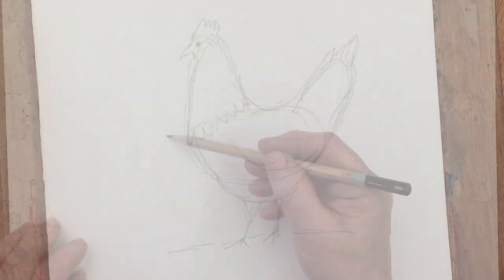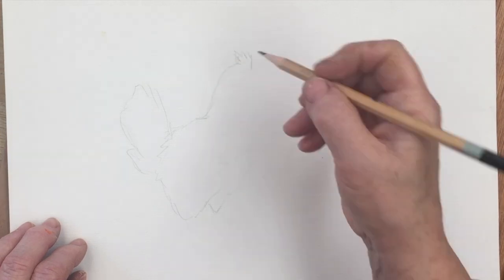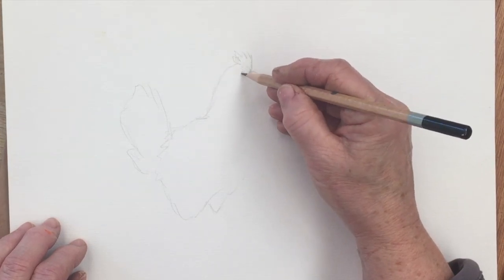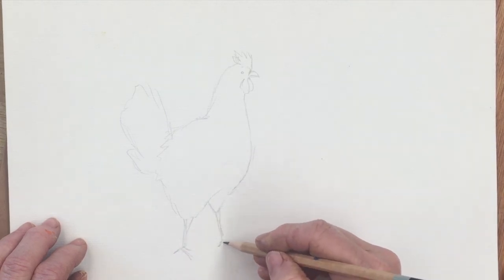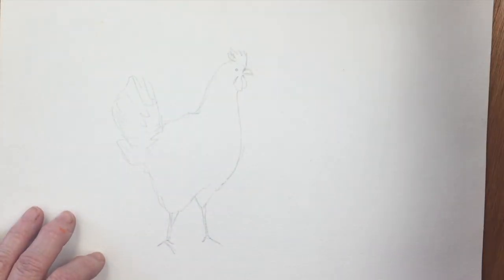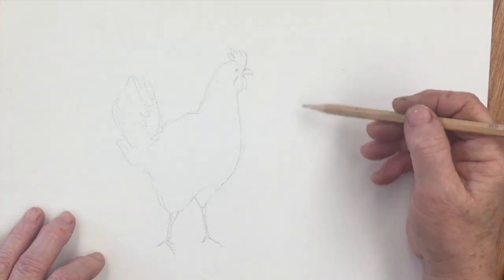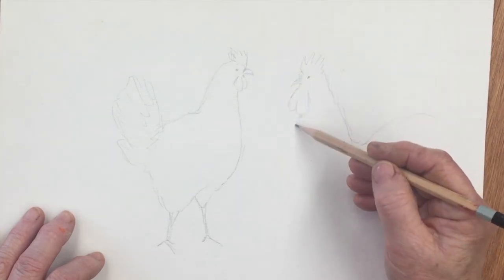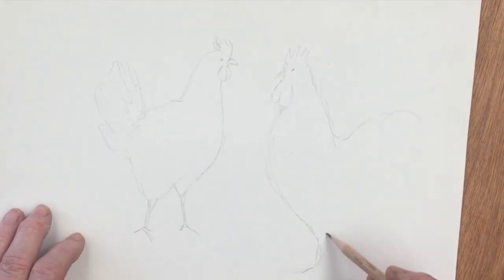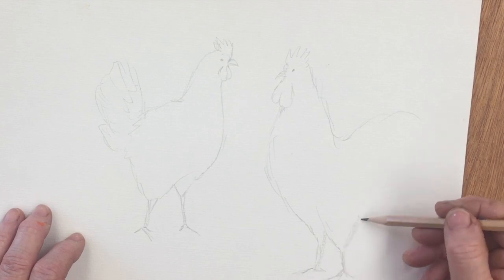First of all I have to draw my composition, so here I'm just quickly sketching in the hen and then the cockerel. I've chosen a very simple layout with the hen and the cockerel facing one another. You could probably slow this down if you wanted to follow it more carefully, but I know not everybody wants to watch the drawing so we'll get straight into the painting right away.